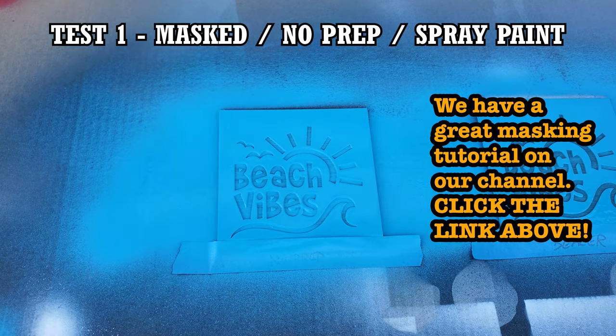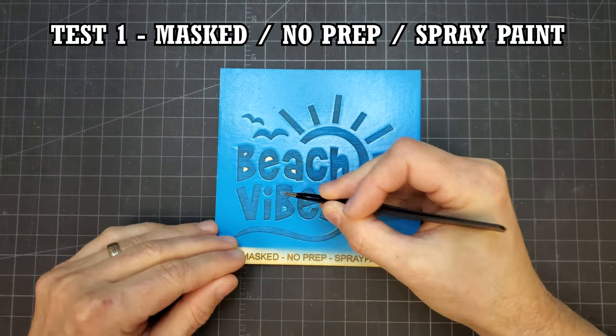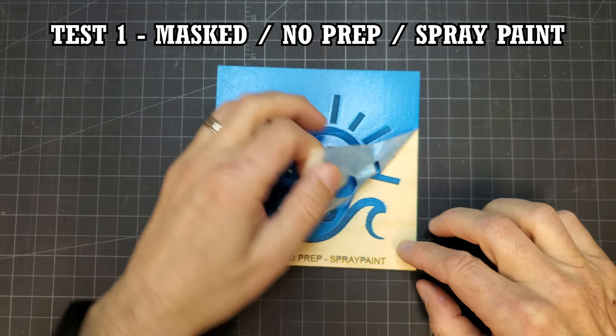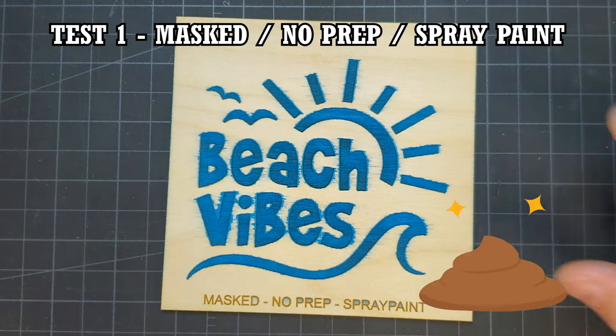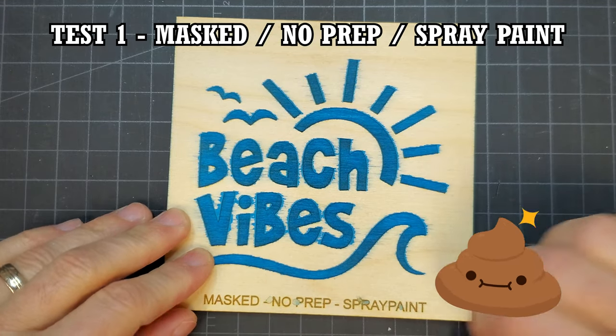I gave the wood some fairly heavy coats of spray paint. When I removed the mask, you could really see how badly the paint soaked through the fibers, completely ruining the design. This would require quite a bit of sanding to try to remove the bleeding, assuming it didn't soak too deep.